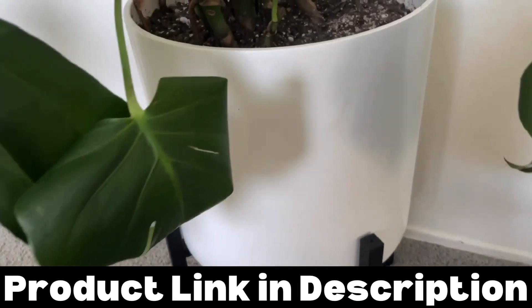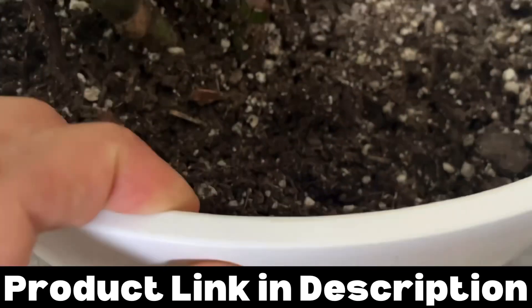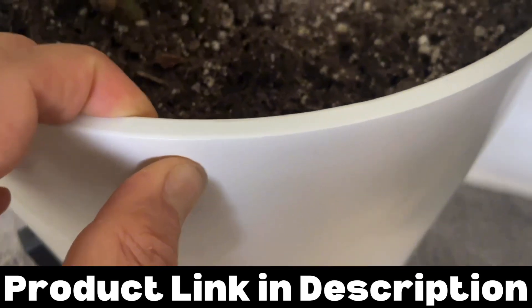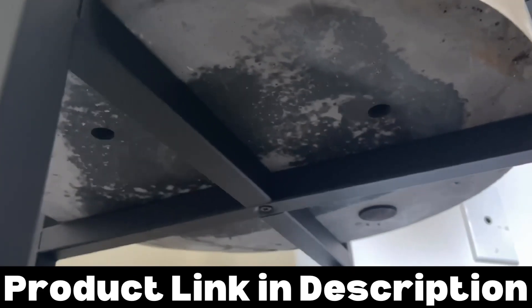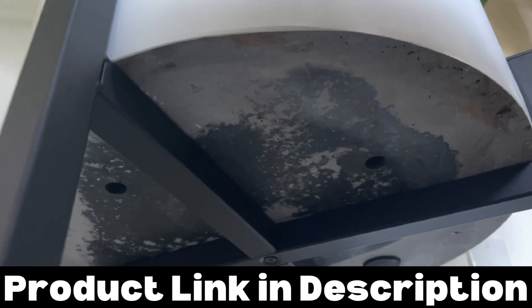The biggest thing I'm worried about when getting a plant pot is that it's going to break, but this plant pot seems extremely durable. It's gone through a few moves with me and it hasn't broken. It's nice and thick, but not too thick. And the coolest thing about it is that I was able to drill holes into the bottom of it for drainage and it didn't break.